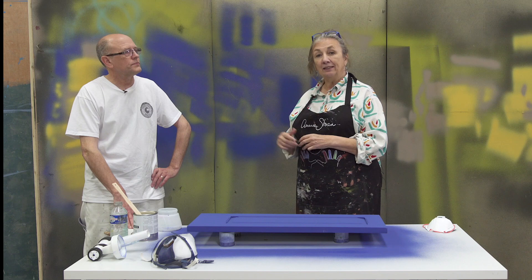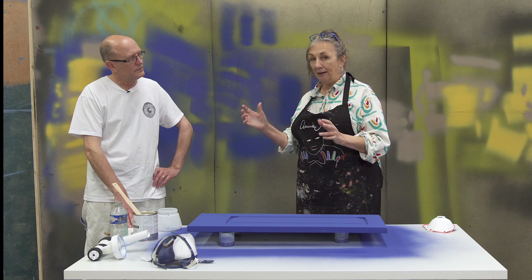Hello, I'm Annie Sloan. Welcome to my warehouse studio. This is a video about how to spray chalk paint lacquer. I'm here with Ron Taylor of Traditional Painter and he knows all about spraying — a complete expert. So what are all the tricks?